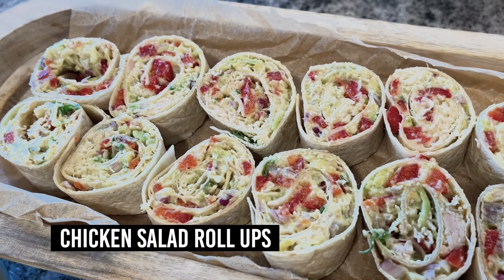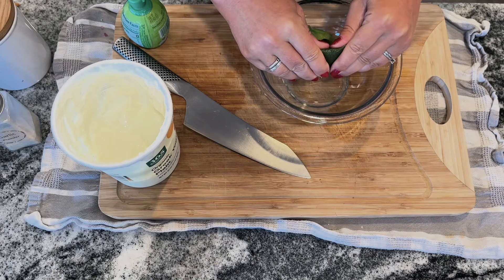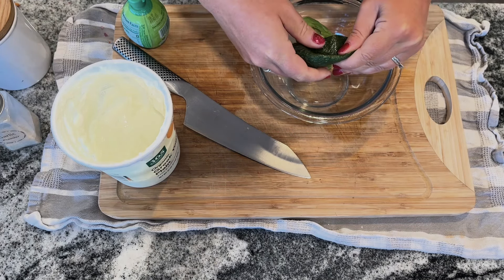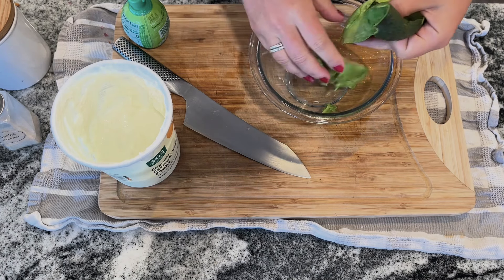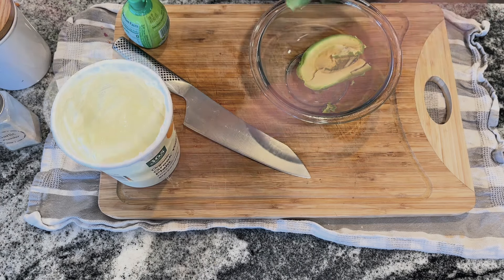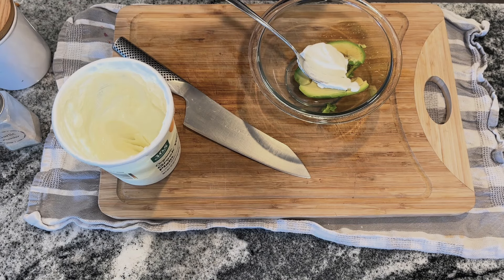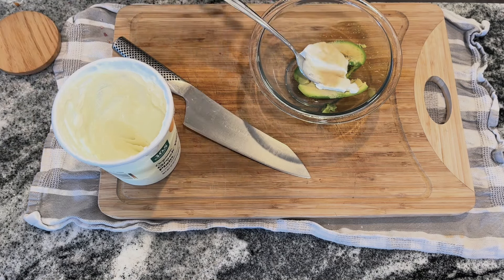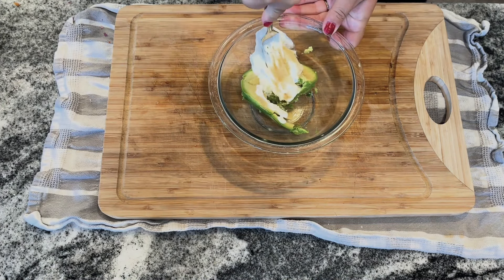For this next recipe we're making chicken salad roll-ups, starting with half an avocado. These are great for lunch, dinner, snacks, or as an appetizer — I'm actually making them for my mom's birthday. Combine the avocado with one and a half tablespoons of Greek yogurt, three-quarters of a teaspoon of lime juice, and a quarter teaspoon of garlic powder. If you don't have Greek yogurt, sour cream or mayonnaise works just as well.